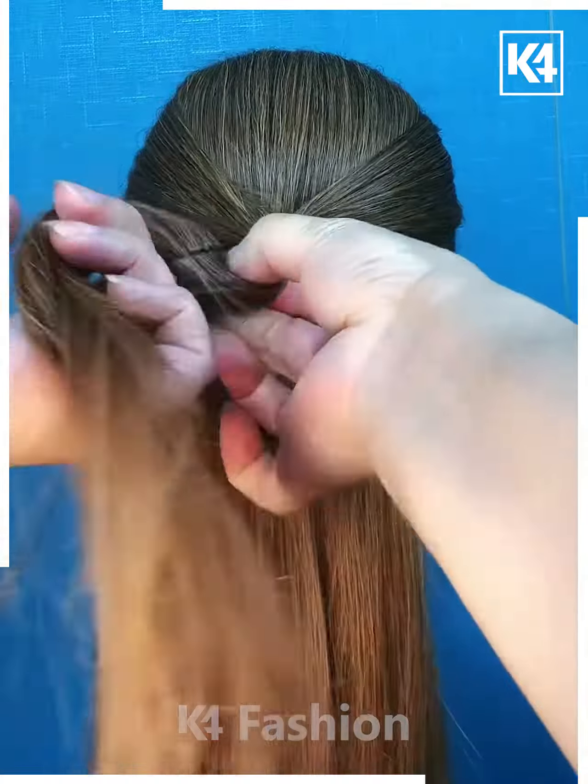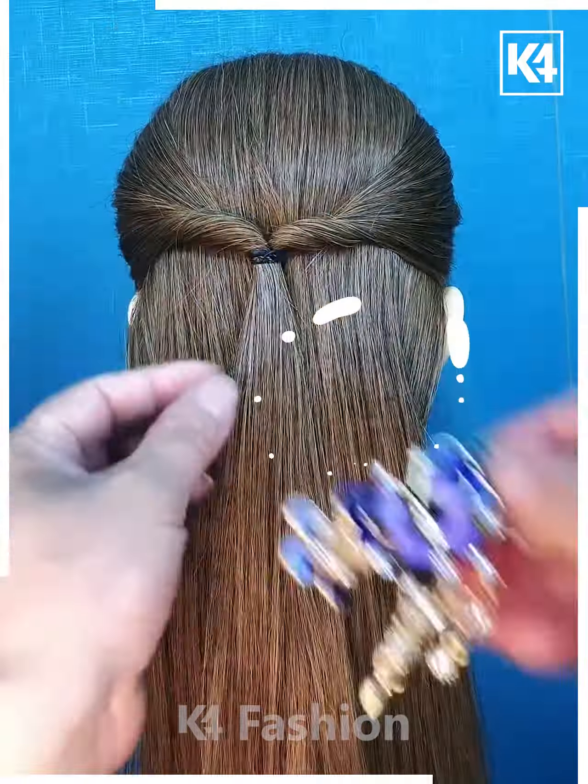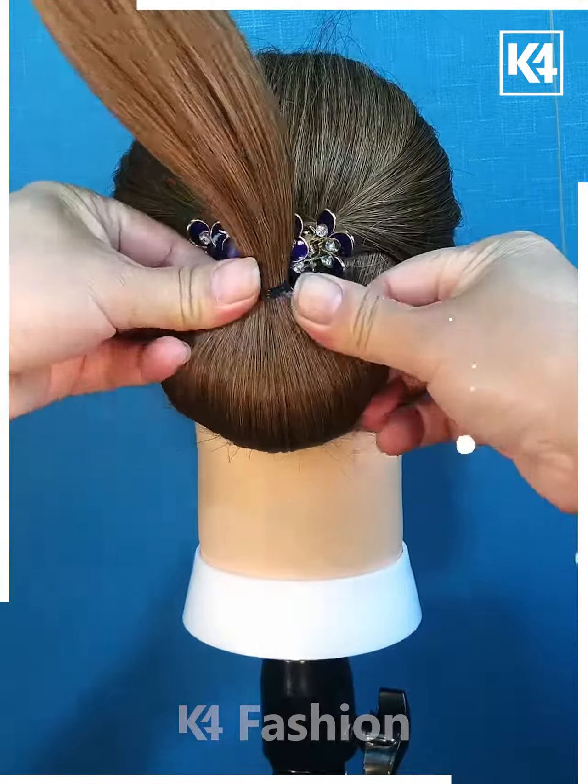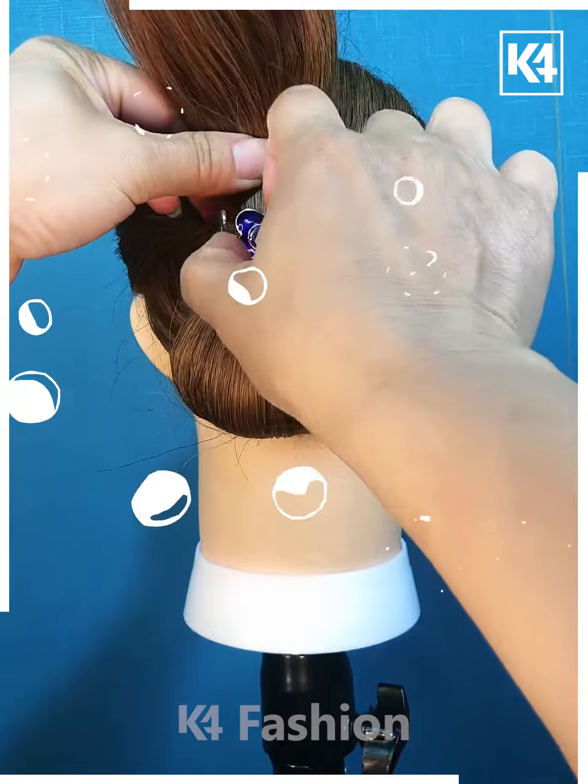Take two sections from either side, tie a rubber band to it and roll the hair in on itself. Add a decorative clip. Add a rubber band at the base. Add another rubber band to the bottom, roll the hair upwards. Add a decorative clip.